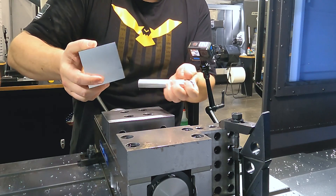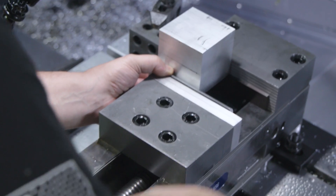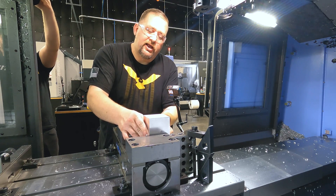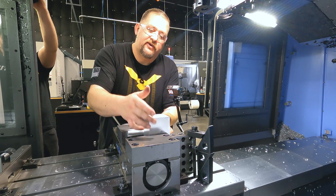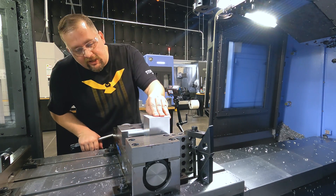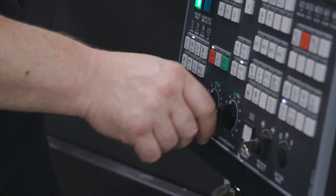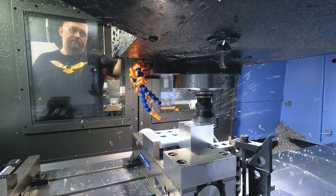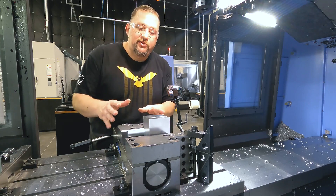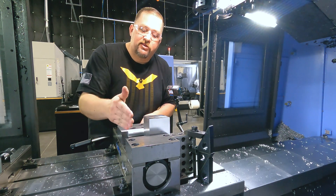For the second side, we're going to use our parallels again and this half-rod. For this operation, our x doesn't matter very much. We don't really care where the stock is in x. All we care about is the perpendicularity between this first face and the second face that we're cutting. We're locked down — time to cut our second face. Now that we have our second face cut, we're ready to pull those parallels out and set our first face down into the bottom of the vise.